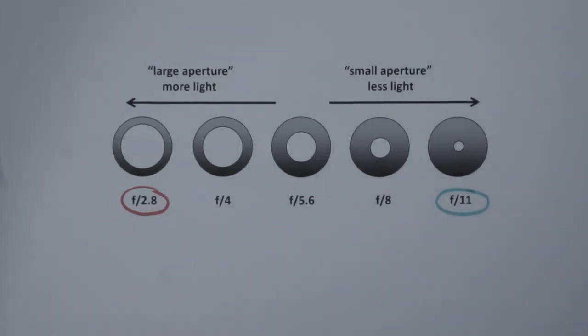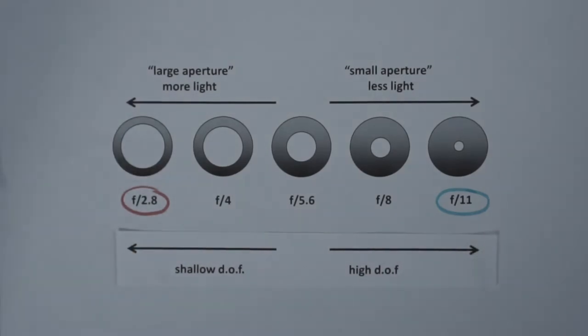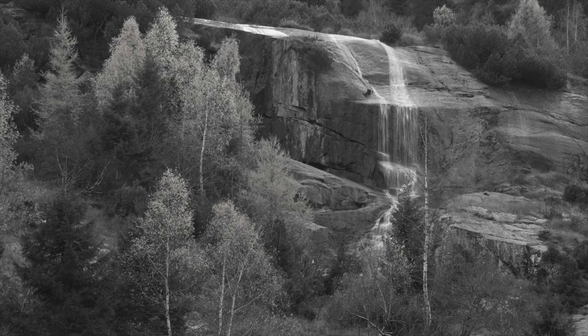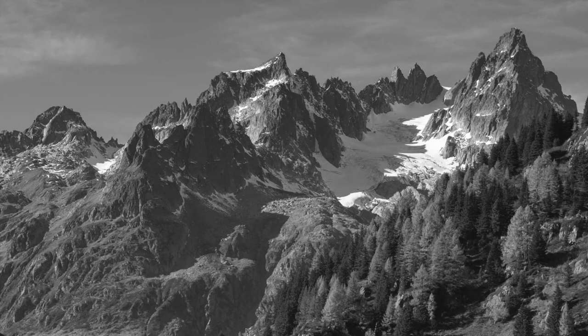As well as controlling the amount of light entering the camera, aperture also creates a visual effect. By changing the aperture, the depth of field — meaning the area being in focus — changes as well. You can achieve a shallow depth of field by choosing a low f-stop, which means that the aperture is wide open. This will make your subject stand out and therefore is often used in portraits. On the other hand, by choosing a high f-stop, which means that the aperture is almost closed, you can achieve a high depth of field. This is often used for landscapes in order to have everything in focus.